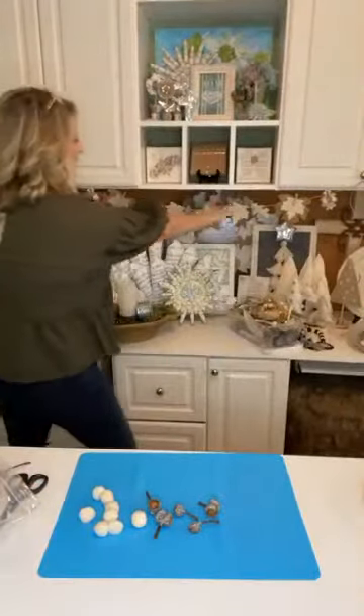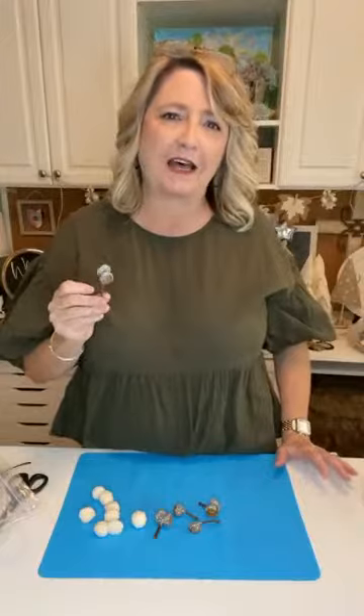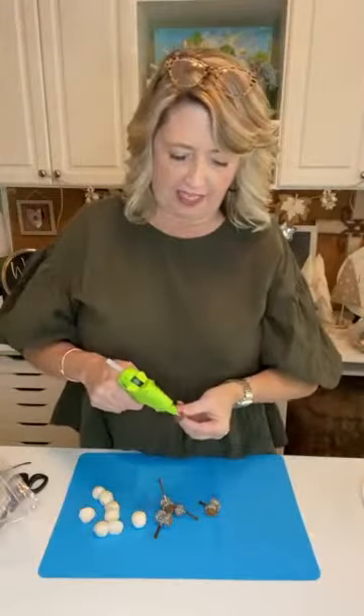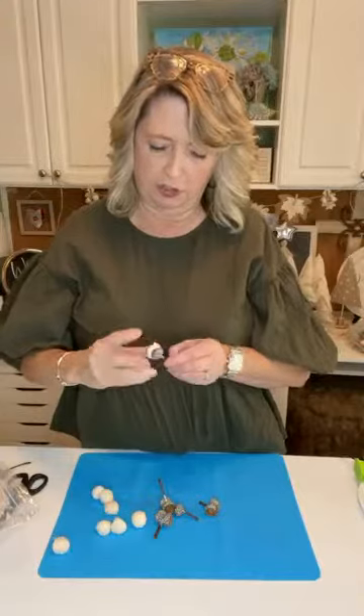What do you guys think so far? Looks like lots of you are on! Here's a little sneak peek of where we're going — stay with me, because this is just the first step of a few. They're all super simple, and other than the acorn caps themselves, you may already have everything else you need if you're a crafter. I'm just going to fill the cap up with some glue and then stick a pom-pom into it and push it in there good.